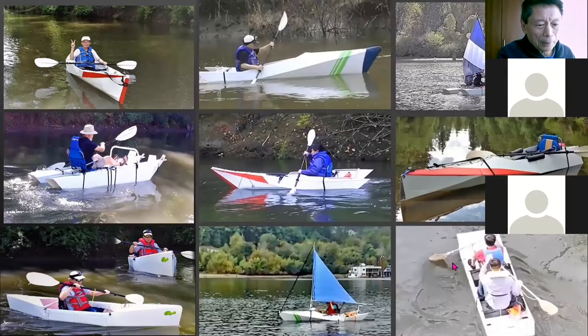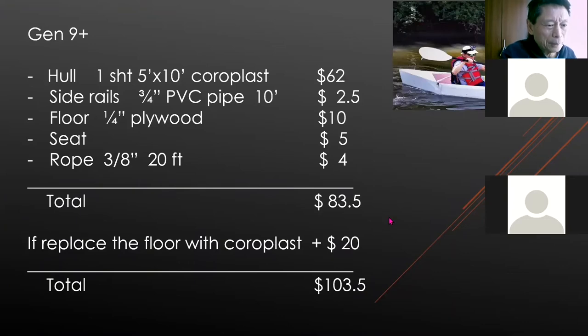If you watch my channel, you'll see all the boats I've built — there are three or four others I didn't show here. One didn't work out well and I plan not to fix it because I have a better idea for building boats differently. The cost really depends on the kind of boat you want to build. For the Gen 9 Plus the main cost driver is the coroplast. I spend a few thousand dollars getting the sheets. I use PVC pipe but you can use wood strips to replace that — I've tried that too.